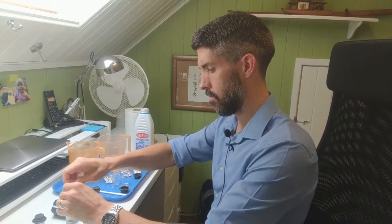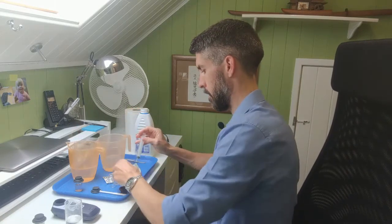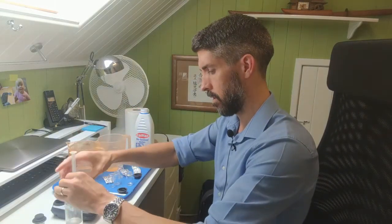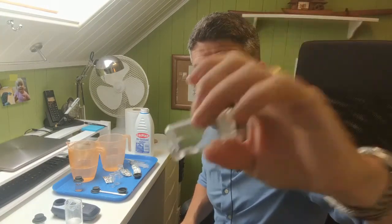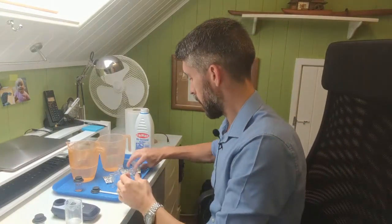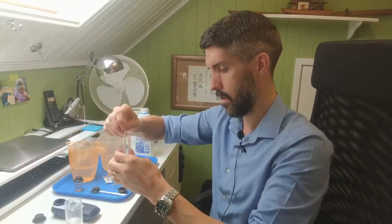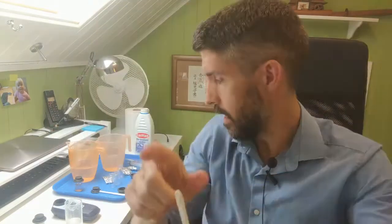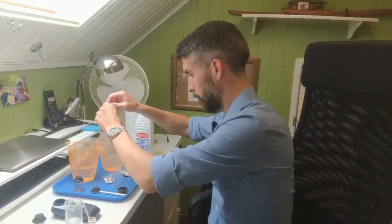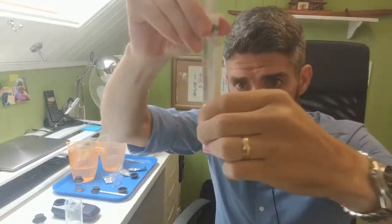So what we're going to do is draw off a sample of the diluted water and rinse out a test tube a couple of times. Again, just leave a few drops of water there, put a DPD-1 tablet in and crush that, observe the color of the water with the tablet in - it'll go a pink color - and then top that up to the 10ml mark with the diluted sample. Again, observe the color.